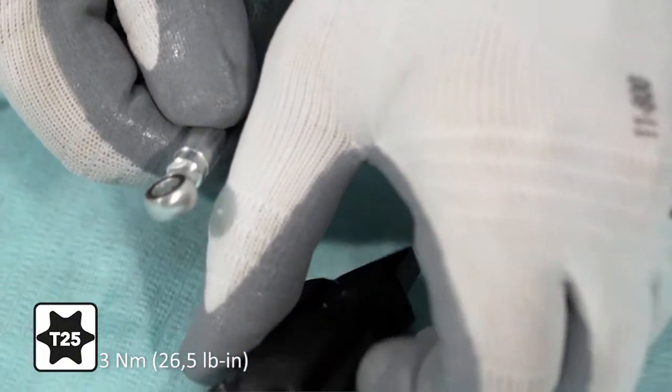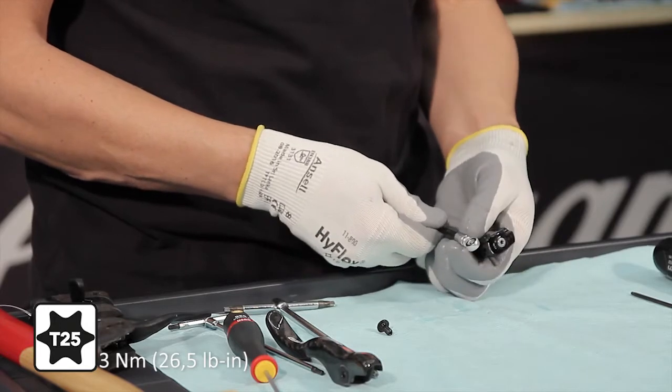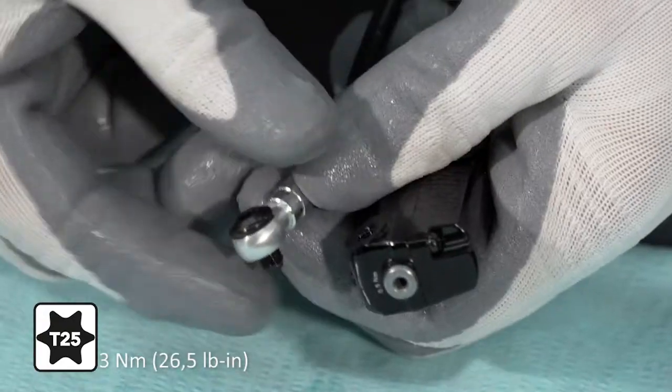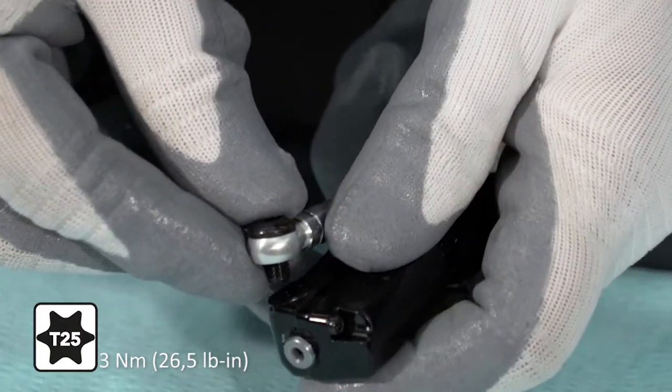Tighten the screw that connects the hose with the banjo to the master cylinder, checking that the two O-rings are present on the inner and outer sides of the banjo, and tighten to the required torque.